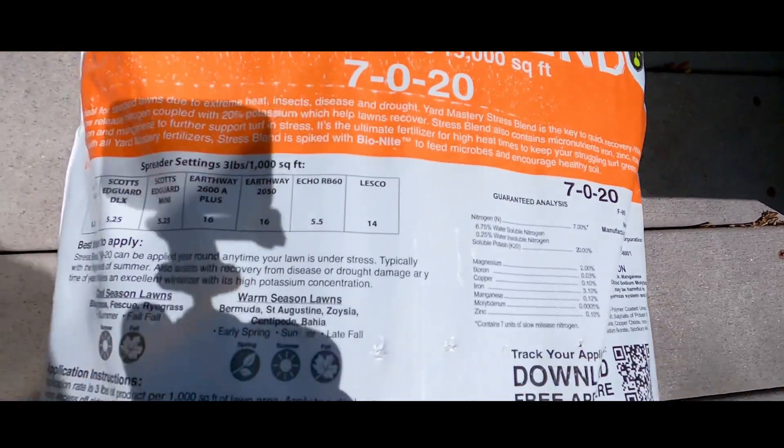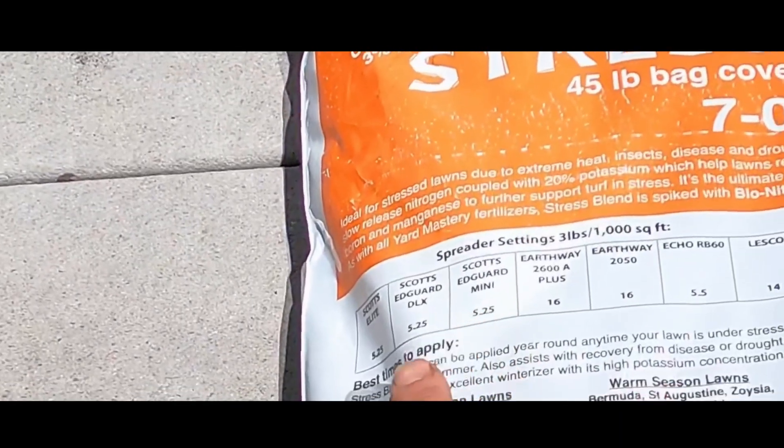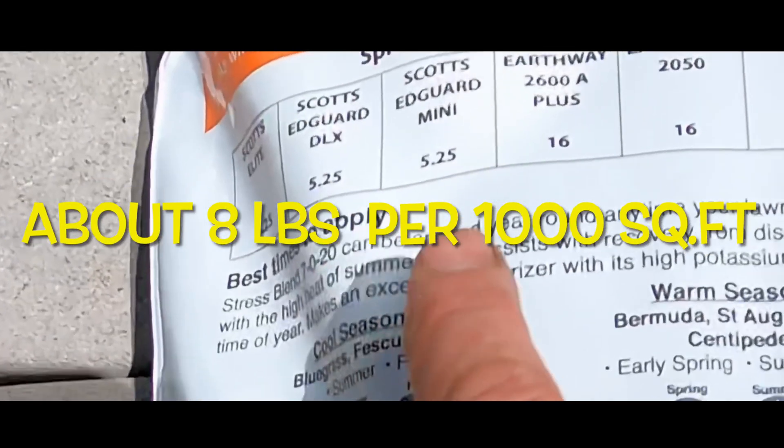This stuff is fantastic. I'm all in — twice a week I try to do a quick one during the week, and then on the weekend I'll trim, blow, do whatever — you know, pet it, talk to it, kiss it. You know the deal. Stick around, we'll get this fertilizing thing done. I'm gonna do double.